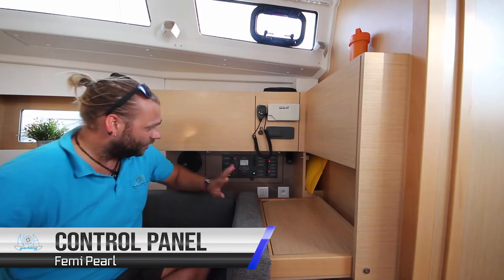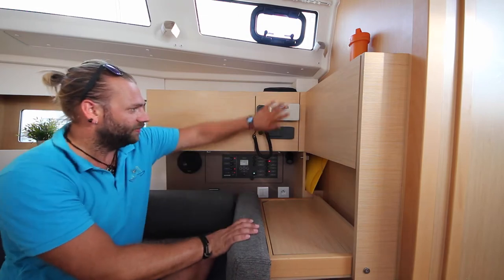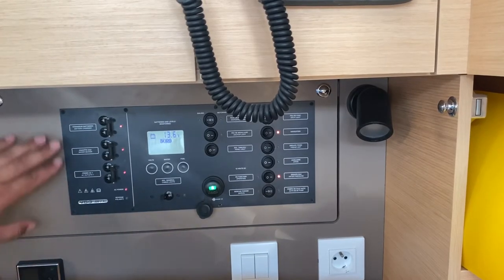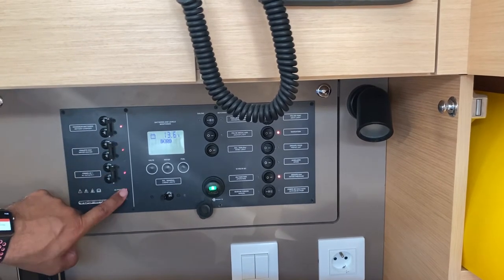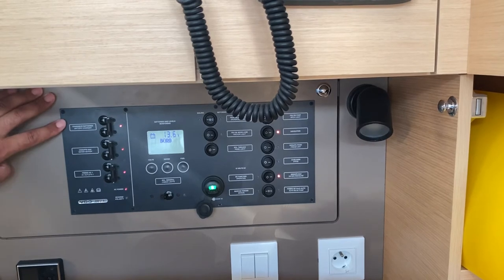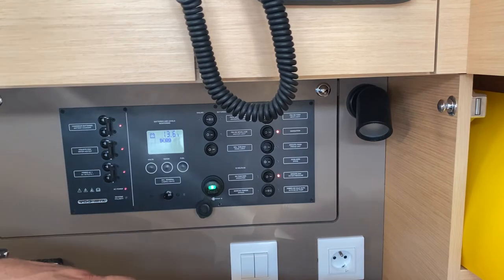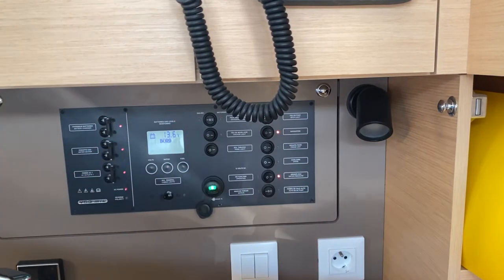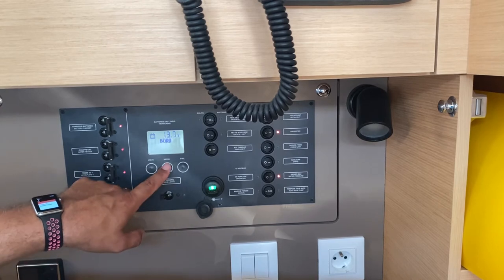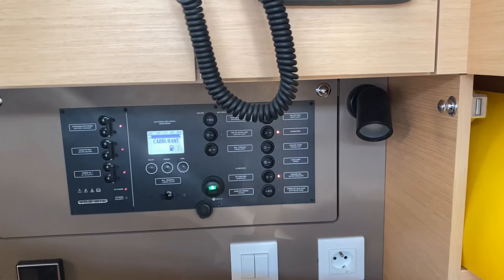Femi Pearl's main control panel is located downstairs on the starboard side, next to the chart table and the safety equipment VHF. On this side you have your 220 volt AC system. When you're connected to shore power, these lights will show on as long as these switches are pushed to on. Here you have your charger for your batteries, your water heater, and the outlets throughout the boat. To this side is the 12 volt system — you have your monitor display, your batteries and the level of your voltage, your water tanks and your fuel tank.